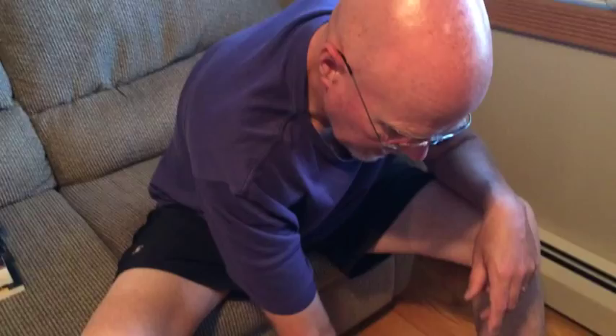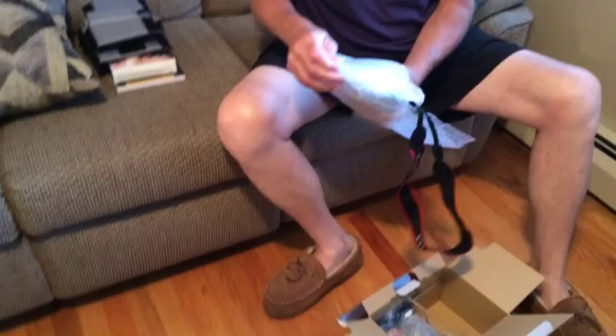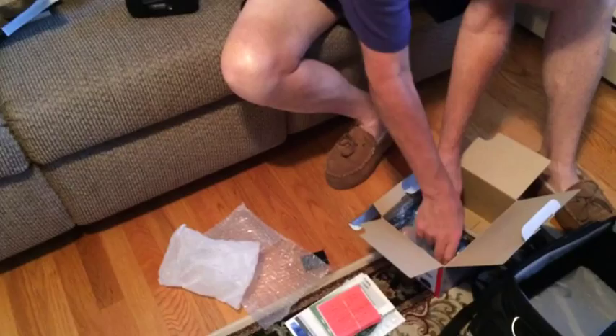Hi Kate, I'm going to show you quick what to do when you get this, how you put it together the first time. This is the battery, and this side is the body of the camera, and this is the lens.